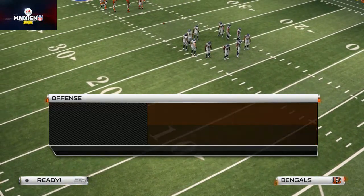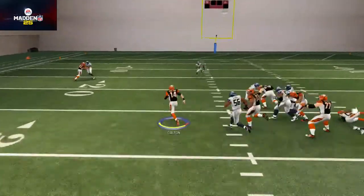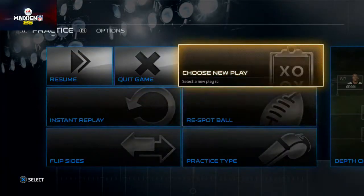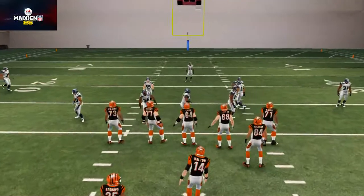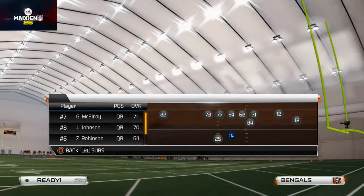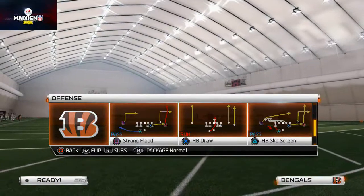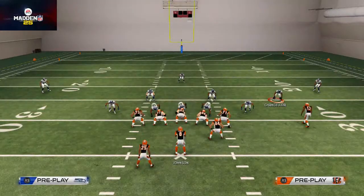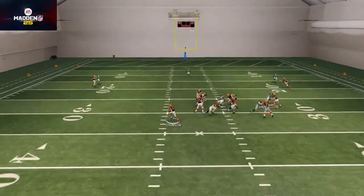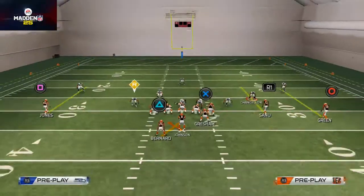So we're just going to read the read defender. I don't have Josh — this is why we have Josh Johnson in the game, which I forgot to sub him in real quick. We have Josh Johnson in for this, and I think this is why I really like this offense for Cincinnati — because you take advantage of the mobile quarterback aspect, you're running the ball a lot, and you're keeping the ball out of harm's way passing wise. A lot of times when they crash down, Josh Johnson does a nice job at getting to the edge.